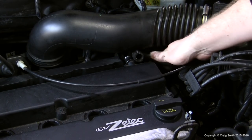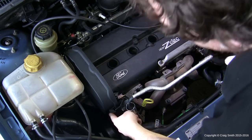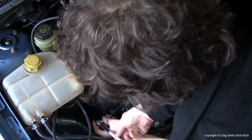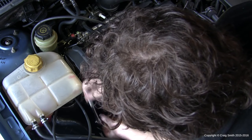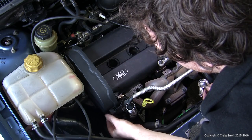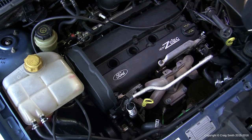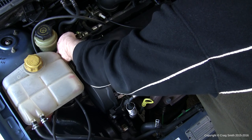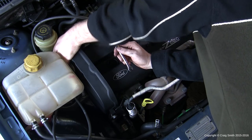Remove the PCV intake hose from the rear of the rocker cover — it just pulls off. Now it's time to start unbolting things. You need an 8mm socket and ratchet. The first things to unbolt are the two bolts at the top side of the cam belt cover. We don't need to remove the cam belt cover completely — just undo those two bolts, one on each side of the engine, which is sufficient to allow us to flex it out of the way.